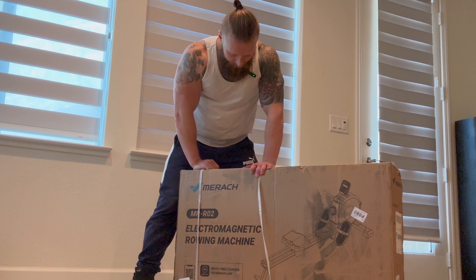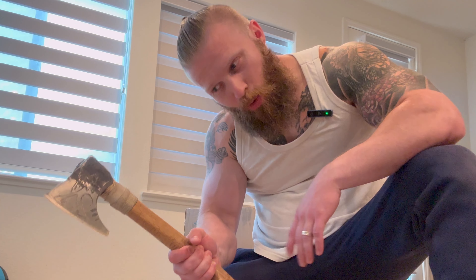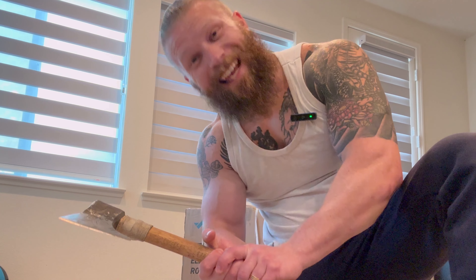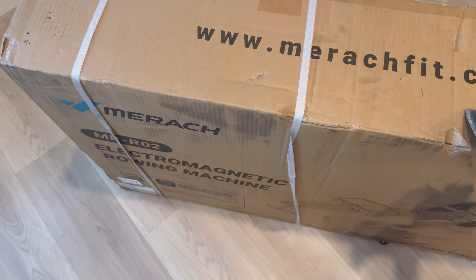We've got another toy to add to the collection, and this one is all about cardio and building muscle all at the same time. We'll get right into it and show you guys what this thing can actually do. This is the Merak Fit rowing machine.